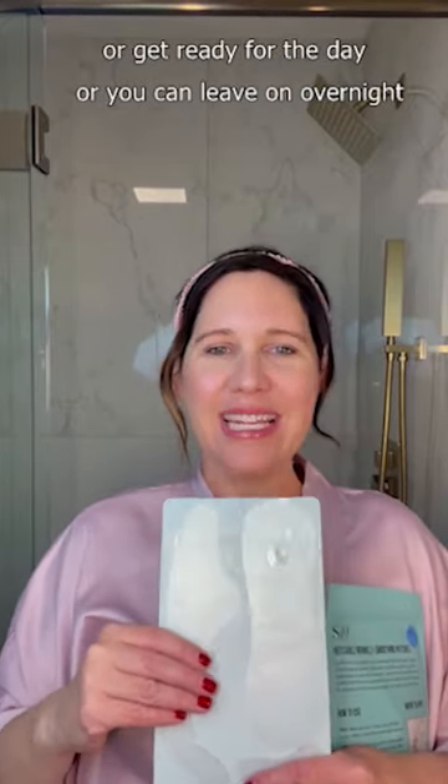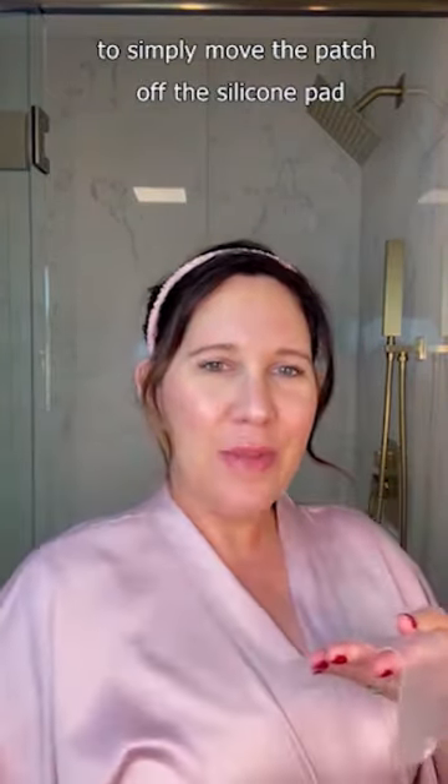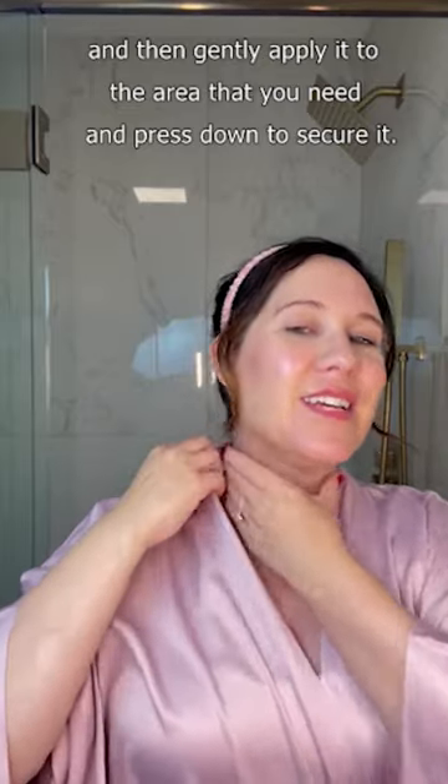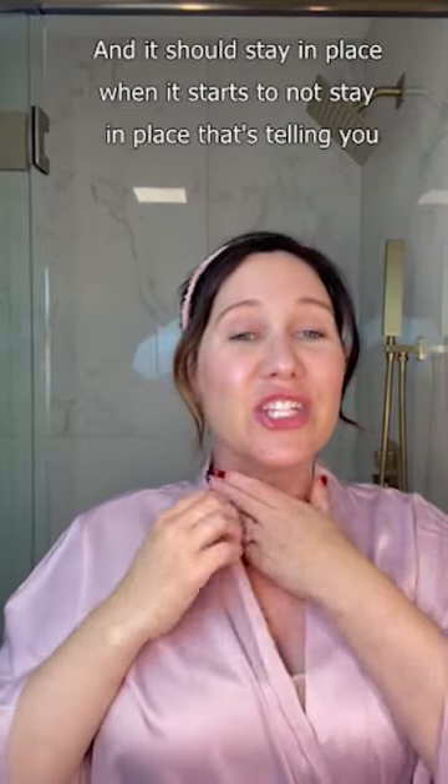Or you can leave it on overnight and wake up and remove your patch. Simply remove the patch off the silicone pad and then gently apply it to the area that you need, and press down to secure it — it should stay in place.